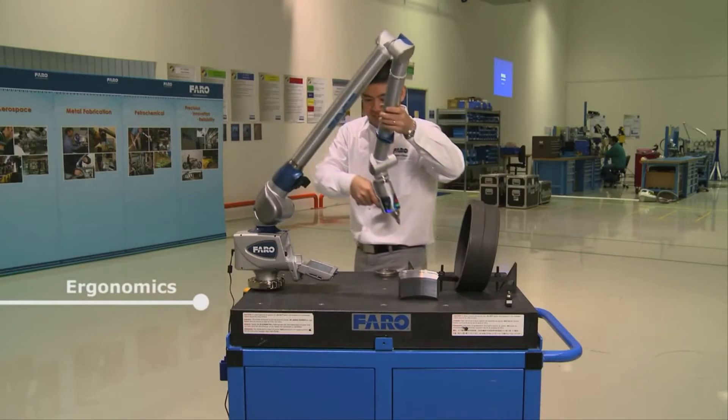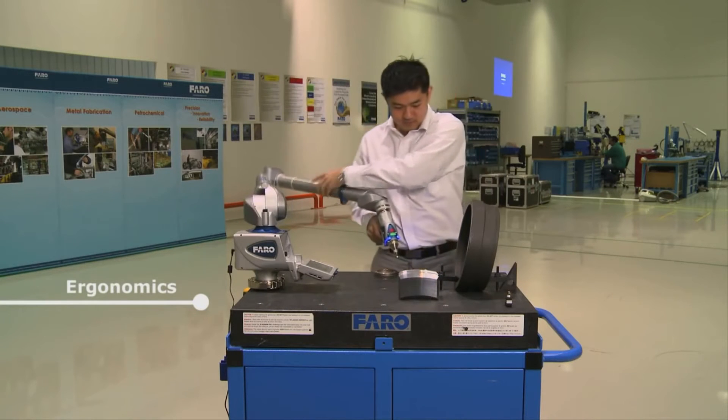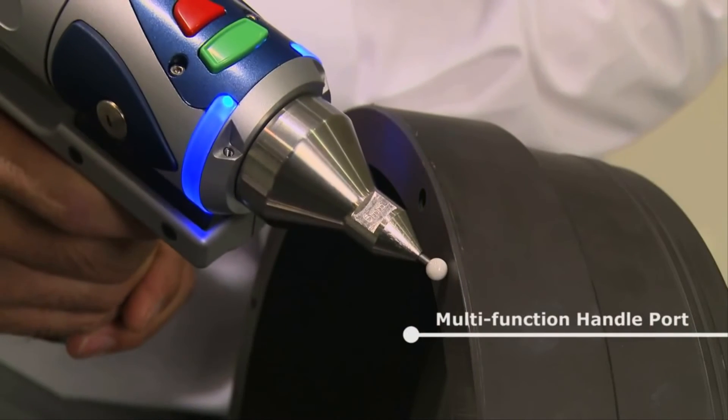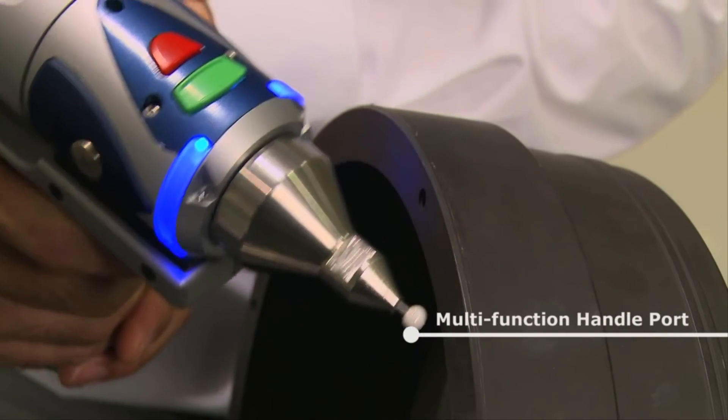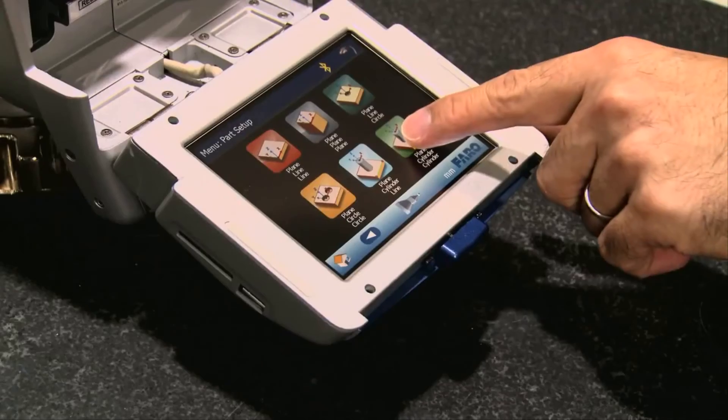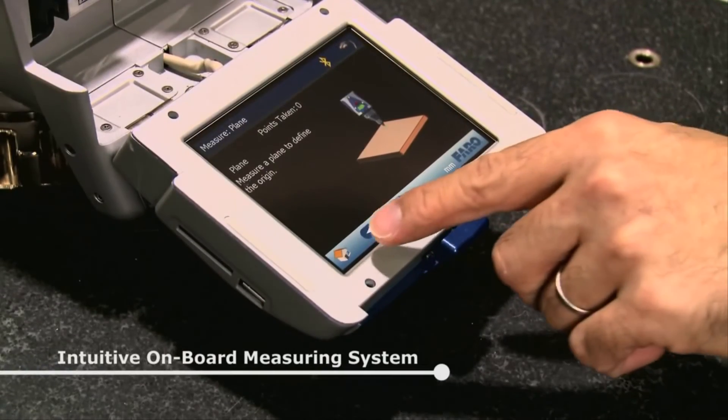Ergonomically, we've shifted the weight around in the arm to make it a little bit lighter and easier to use. It now has a removable handle that's full of the latest technology and innovation to make it very user friendly, very accurate, and extremely durable over a long period of time.